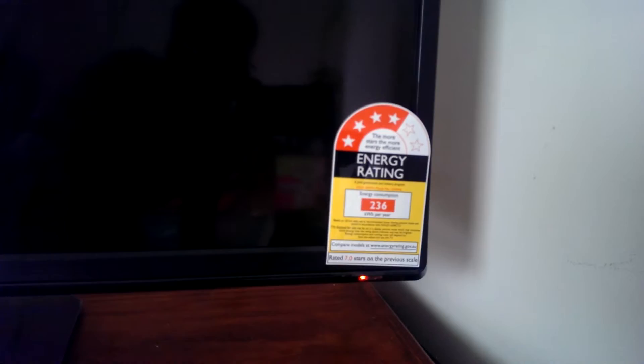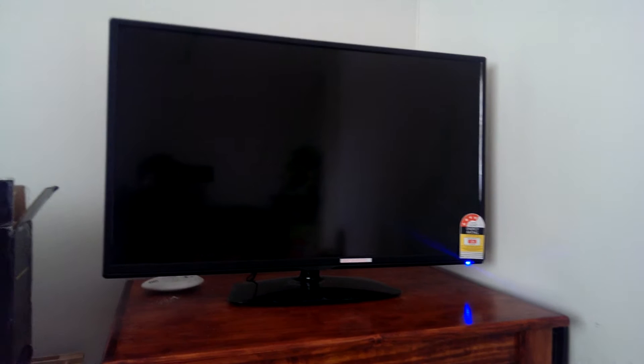The TV has an energy rating of 4 stars, and it consumes 236 kilowatt-hours per year — I think that's pretty good. Let's switch on the TV.